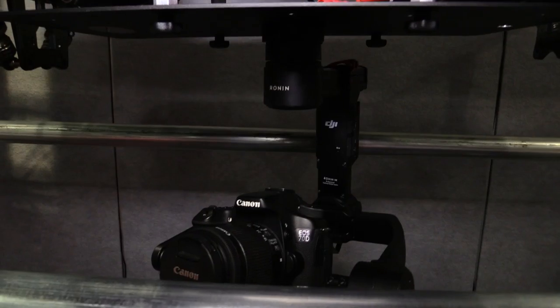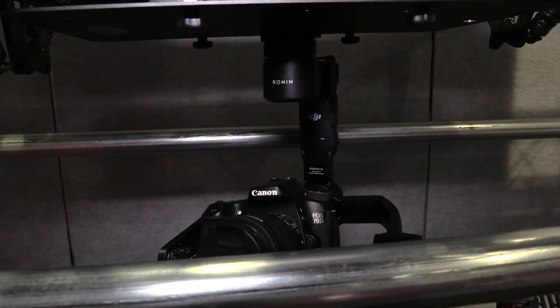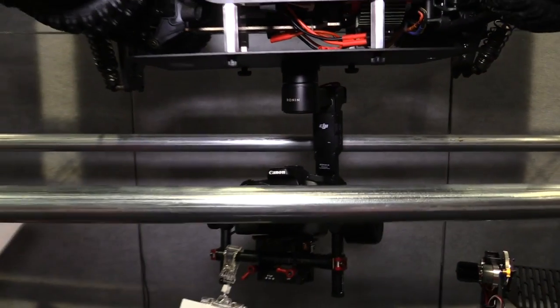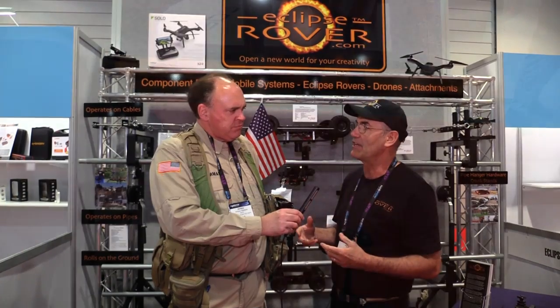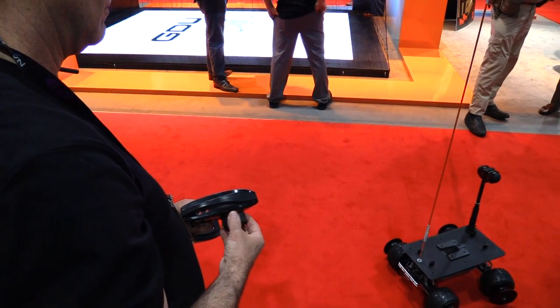I noticed here in your booth you've got some examples where you've got like a Ronin gimbal from DJI hooked onto one of these things, so you can have all that stability that you're accustomed to but when you can't use a drone. The versatility in the types of models is helpful too, because the small ones weigh about seven pounds — they're awesome. You can stick them in a suitcase and run your action camera, your cell phone, or an Osmo on it.